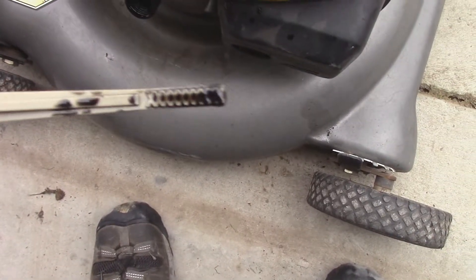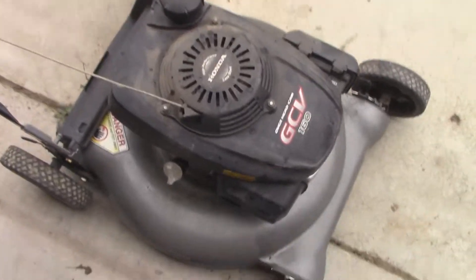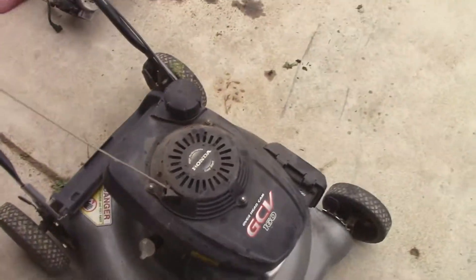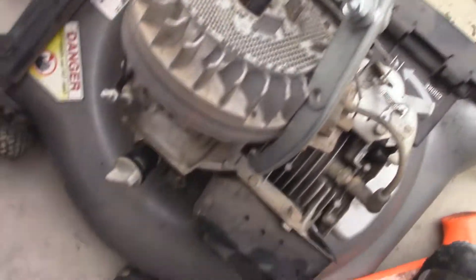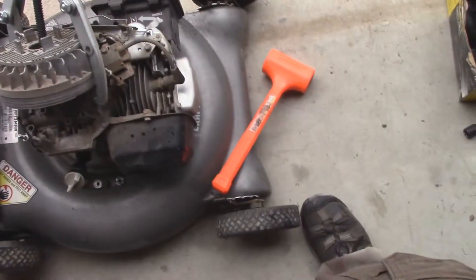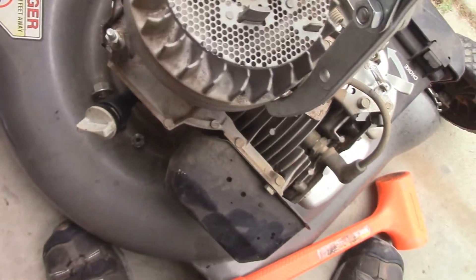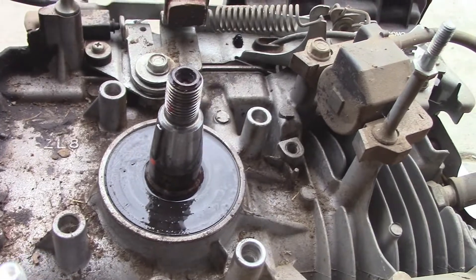To check the flywheel key on these it's pretty simple — all you have to do is pull your starter recoil off, then take that nut off under there. If you want to see how to use one of these pullers, the video is in the description bar. You basically connect your two arms on both sides, the puller part is right there, tighten it down really tight by hand, then whack the side of the flywheel with a hammer and it literally just pops off. Now that I've got that done, we can look at the flywheel key — and the flywheel key is perfectly fine.